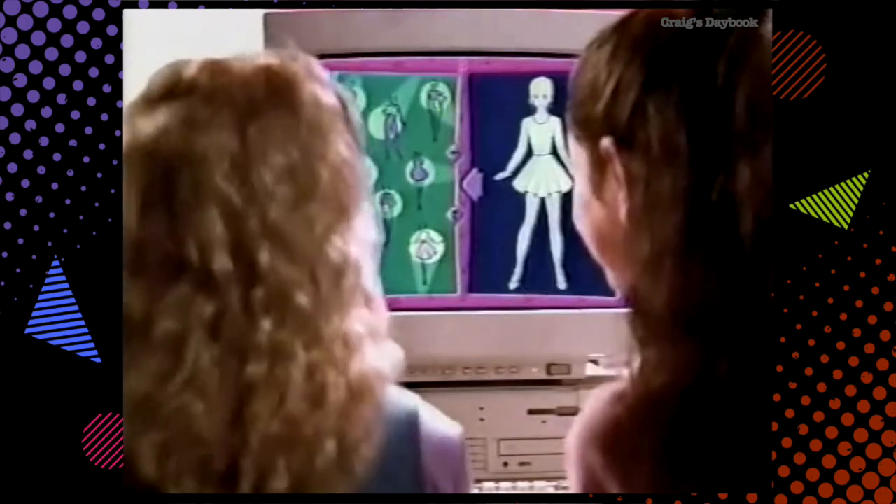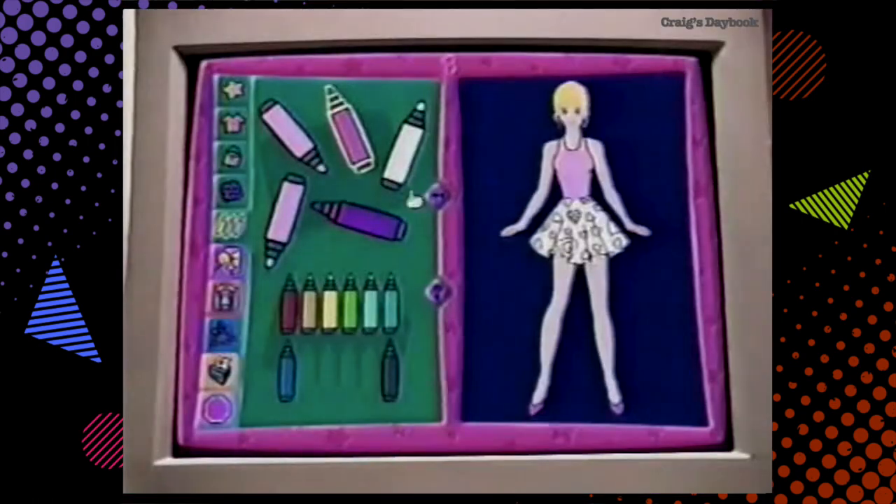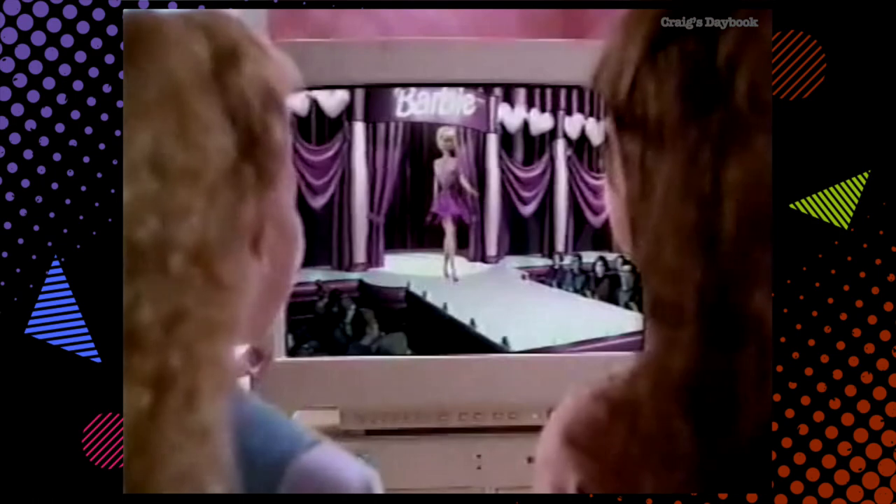What do you want to make? A party dress. You're the fashion designer. It's completely up to you. You design what you want. It's a dream come true. Look at our outfit.